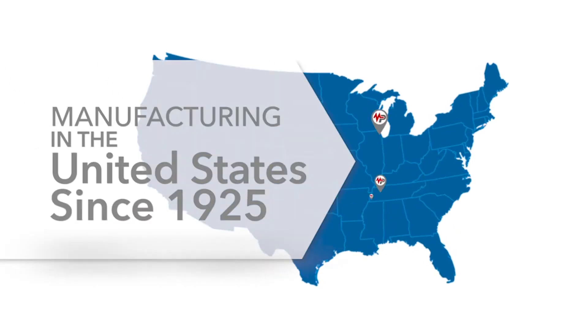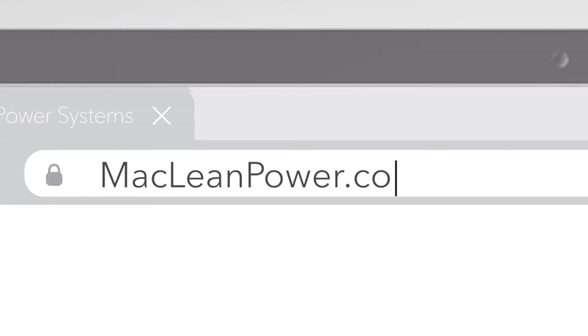These arrestors are made at our York, South Carolina facility. For more information, please visit mcleanpower.com.